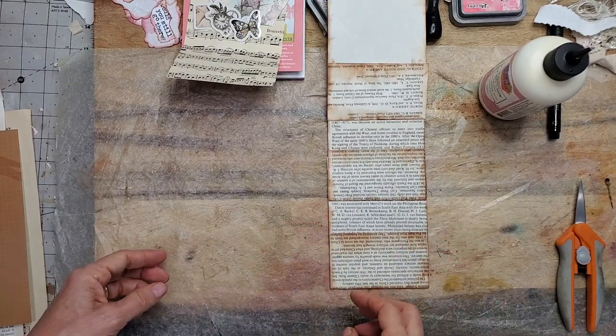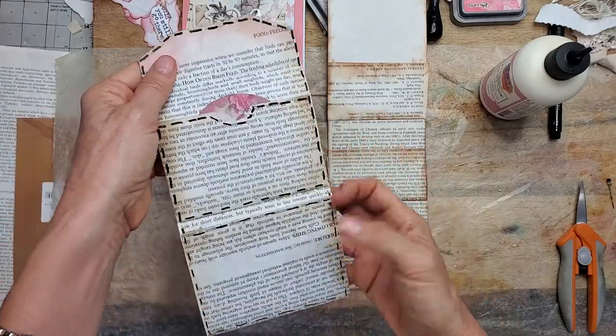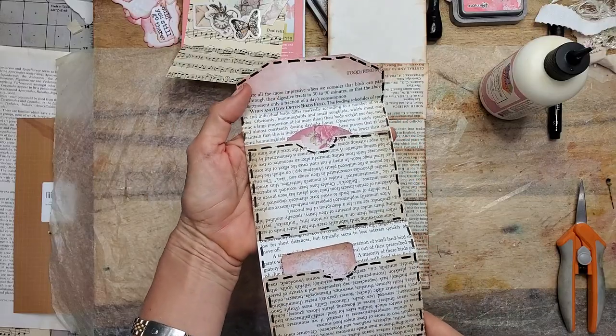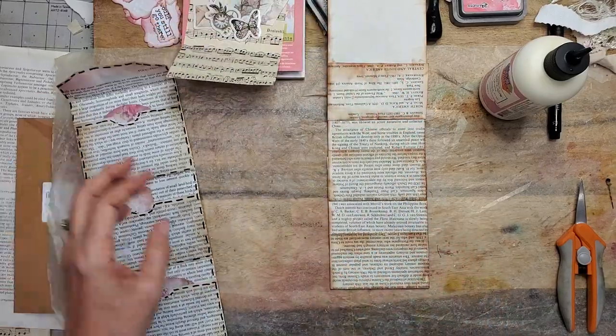We've got our pocket. To decorate this, I just did a very simple design going around with some faux stitching. I'll show you how to do that — it's very easy, not rocket science.